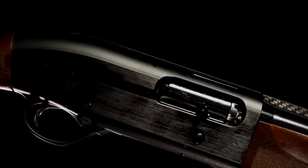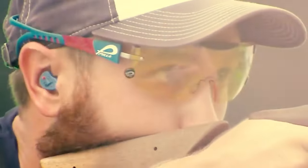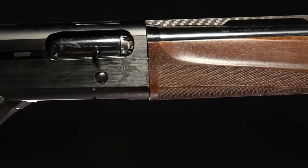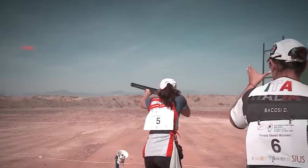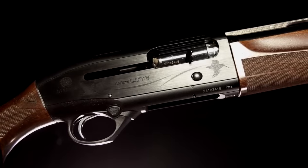In terms of functionality, the Ultralight Deluxe delivers exceptional performance. The action and buttstock are designed with precision, offering a smooth and responsive shooting experience. The wood-to-metal fit is impeccable, ensuring a seamless connection between the stock and the receiver. The barrels are nicely blued and shiny. The Beretta Ultralight Deluxe comes with mobile chokes, providing five different options ranging from cylinder to full, allowing for optimal performance in various shooting scenarios. Despite its lightweight design, the aluminum frame is reinforced at critical points with titanium, ensuring long-lasting performance and reliability.